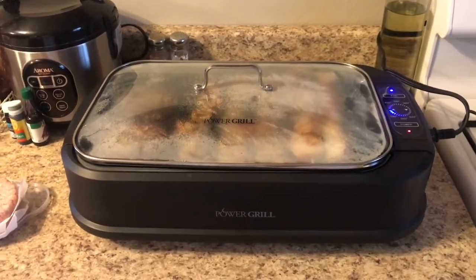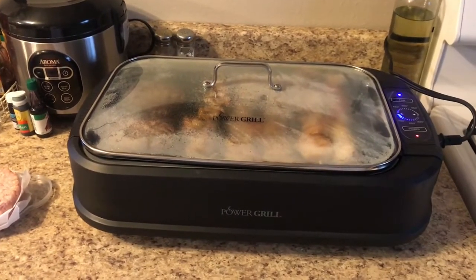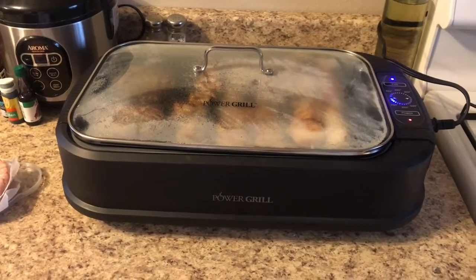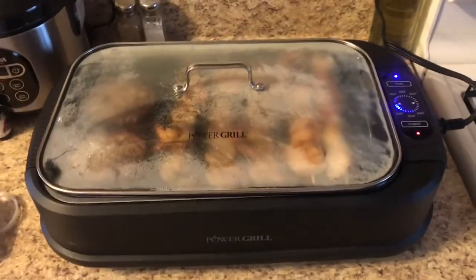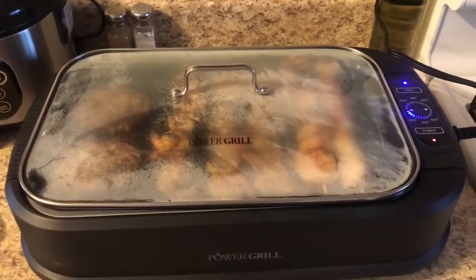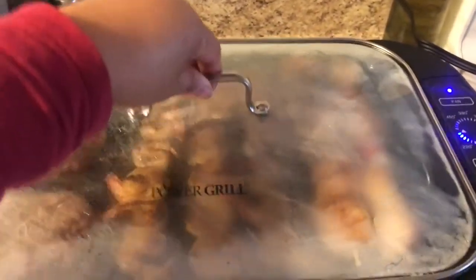We already tried that because my friend has one, and that's why I got one. I love this grill so much that I convinced myself to purchase one, so now I have one here in my house. Let's take a look.